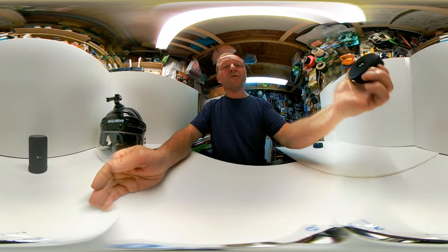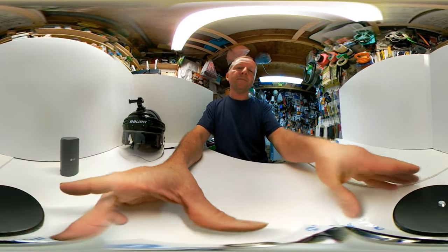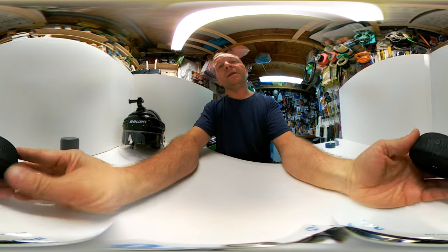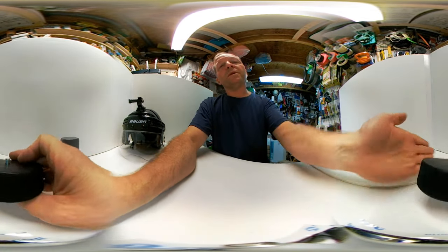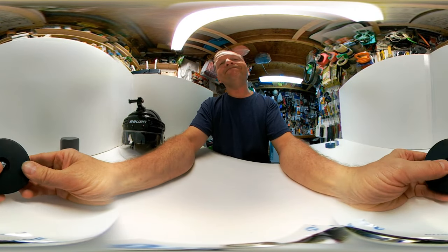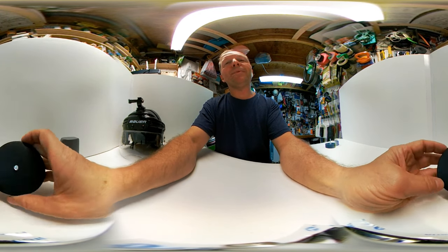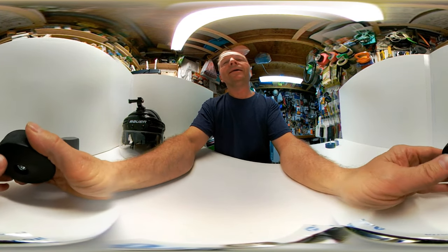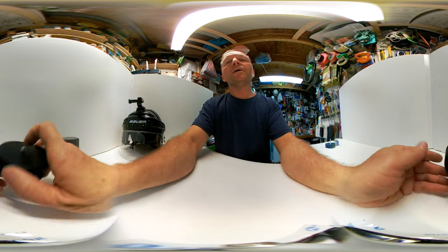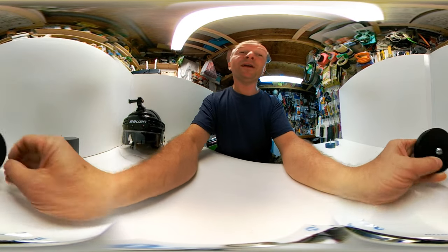So this is version one of puck cam, and when I screw this on here it's about that height. I did a little bit of shooting with a hockey stick and quickly figured out that with excited kids, hockey puck camera — the camera is gonna get hit. So puck cam one will probably never be used if I want to keep the camera.